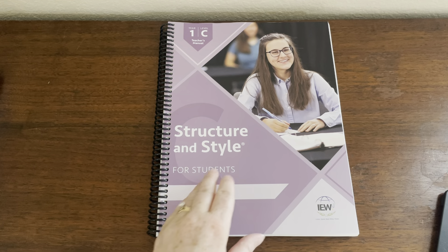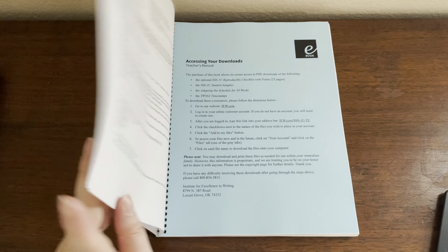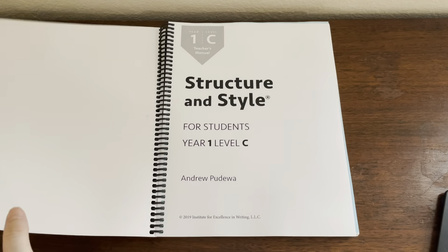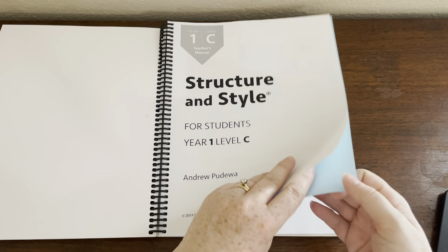I'm glad I have a streaming option. Whenever I can get something streaming, I want it streaming — I lose the DVDs. So we've got this blue page, which has again a code on it to access some downloads.